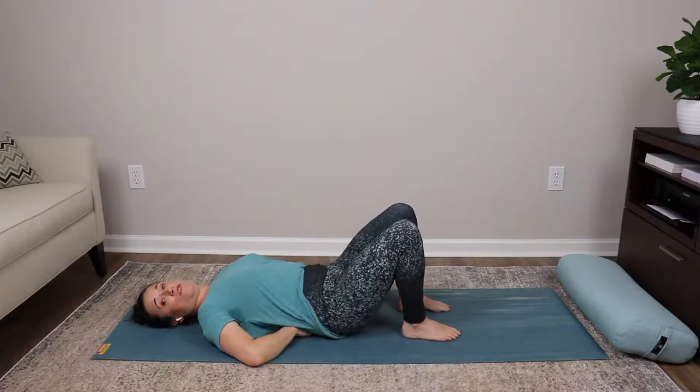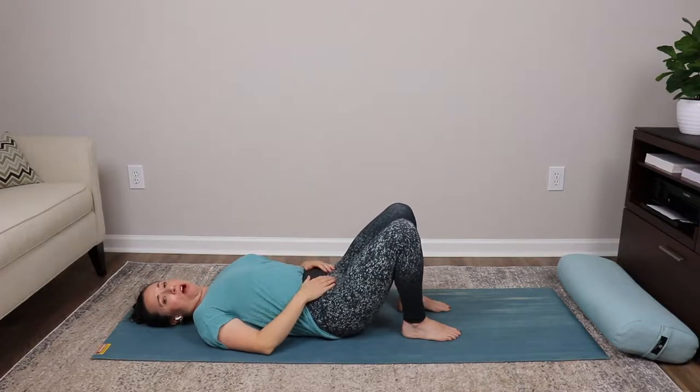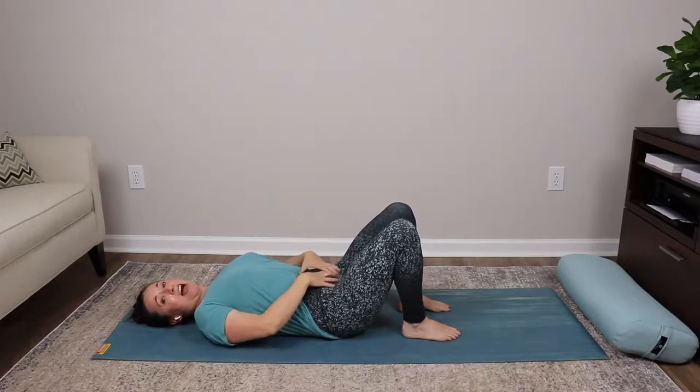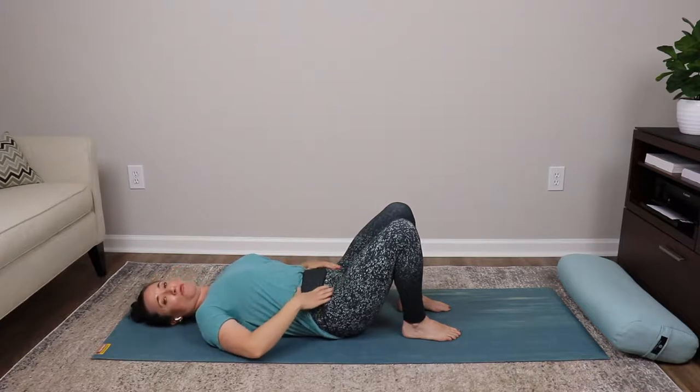Inhale, tilt the tailbone and arch the back. Exhale, flatten the back and tuck the tailbone under. Inhale arching and tilting, exhale really flattening that back and tucking. Then let go of the tuck — allow yourself to have just a little bit of space in your low back from the mat. We don't want to be fully flattening the back here.